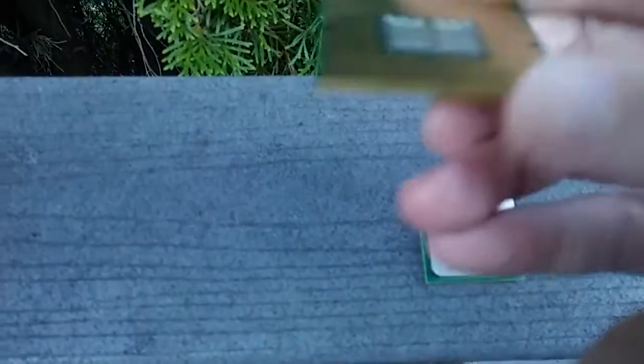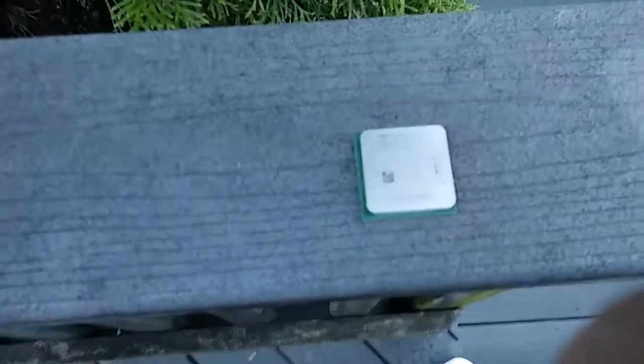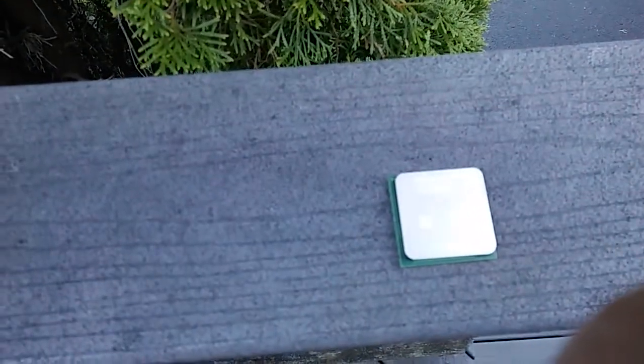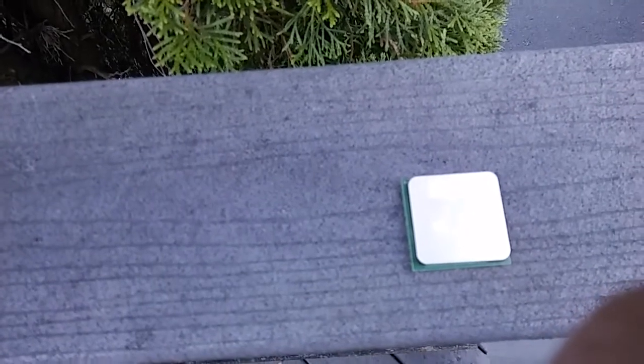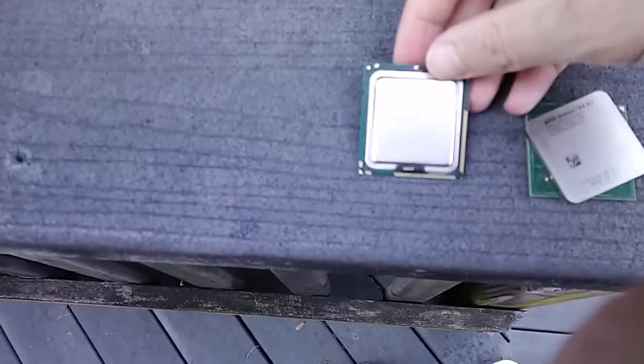I forget how many pins this is. It's an i7-920, Socket 1366, 2.66 gigahertz.